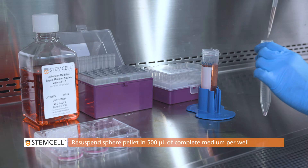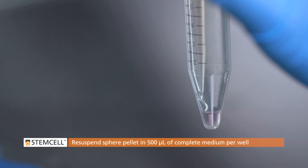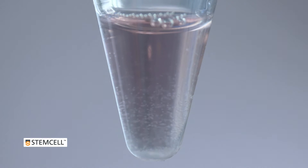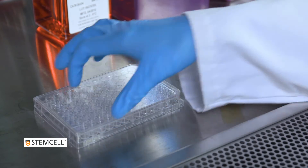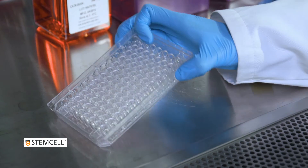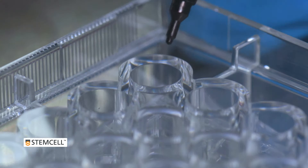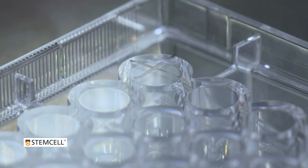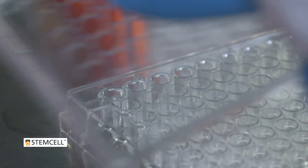Re-suspend the pellet to a final volume of 500 microliters of complete medium per well of a 6-well plate. Using a fine tip marker, divide one well of a 96-well plate into quadrants by drawing a plus sign on the underside of the well. The quadrants will help you keep track of which spheroids have been counted.